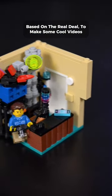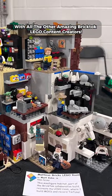And now my mini-me can have a little space of his own, based on the real deal, to make some cool videos with all the other amazing Brick Talk LEGO content creators.